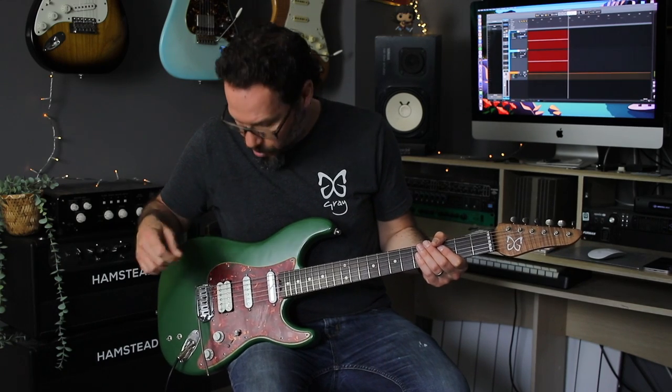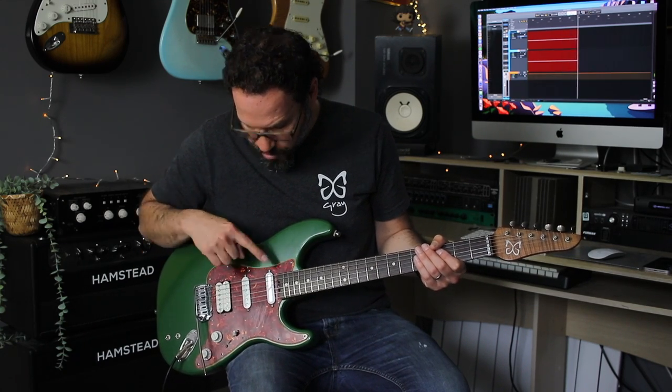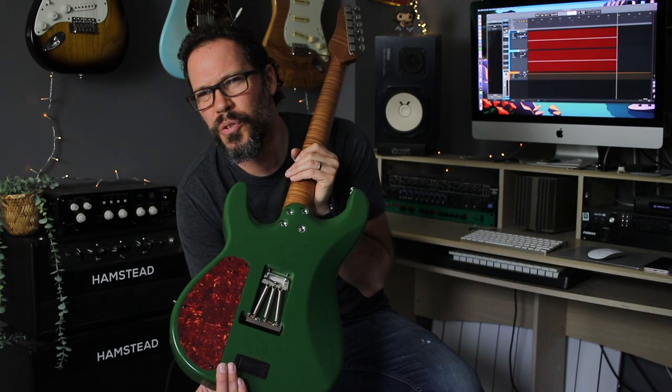This Emperor has got some Radio Shot pickups in it — slightly overwound — plus one of their singles to go with the Sustainiac. The neck pickup on this guitar is quite strong as a neck pickup, more on that later. It's got a crazy, beautiful roasted maple neck. There's a huge cavity for all the gubbins to go in, to stop oscillation and lots of crosstalk nonsense.